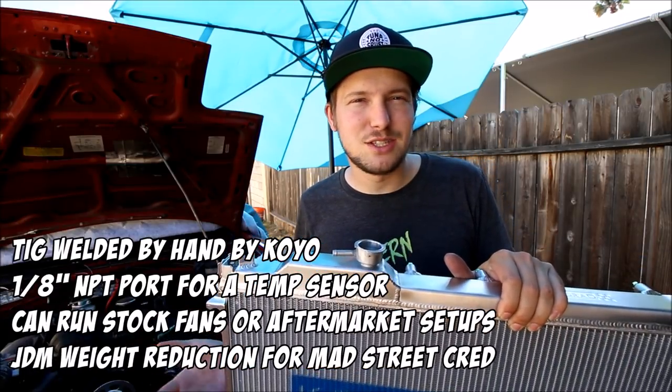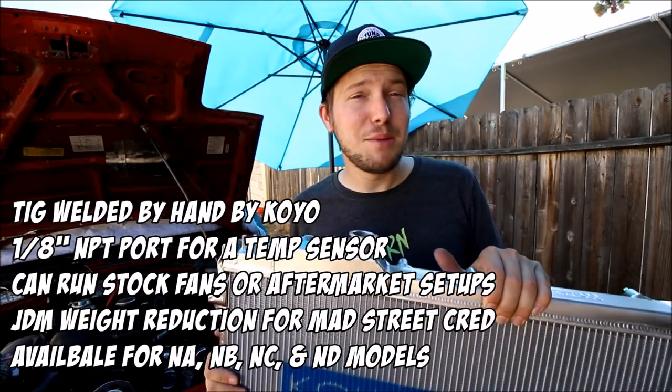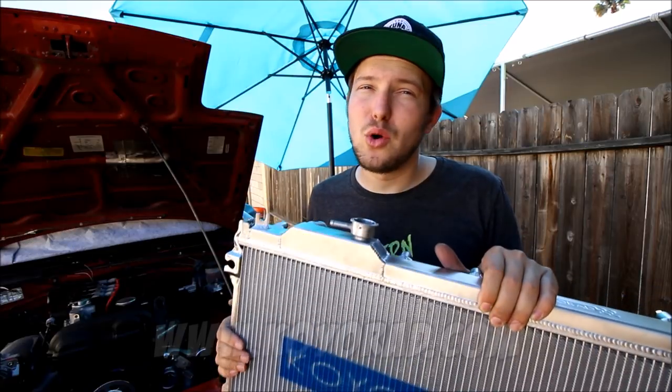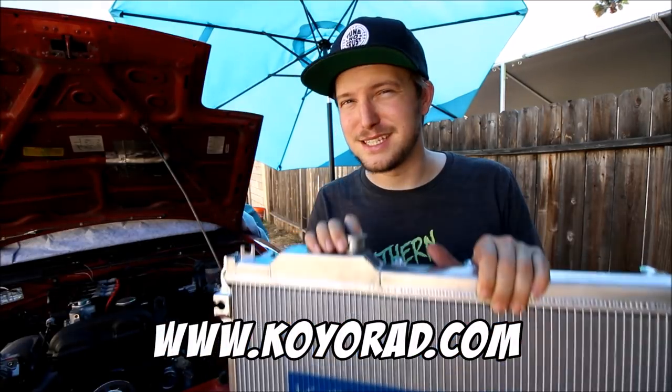Having a thinner core means it's also a little lighter than the Mishimoto by about three pounds — not a big deal but I figure someone would ask, so there's that Snapple fact. Koyo does make these radiators for the NA, NB, NC, and ND, so if you want to check one out, koyorad.com. Tell them I sent you. Let's get this thing dropped in.